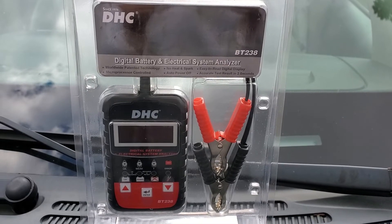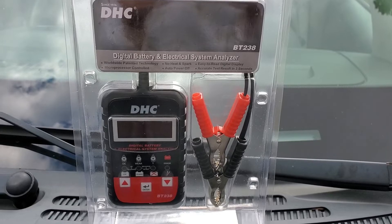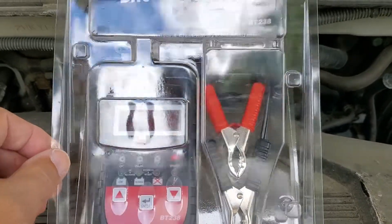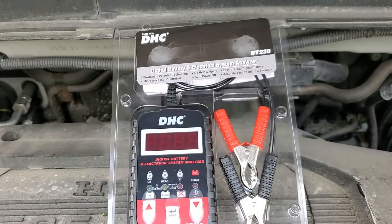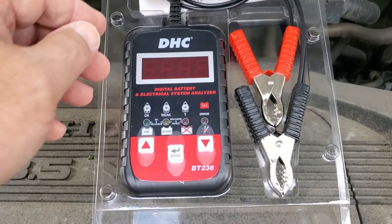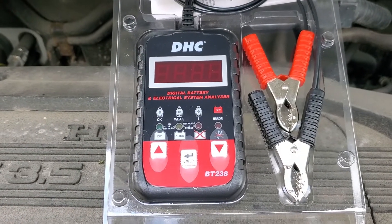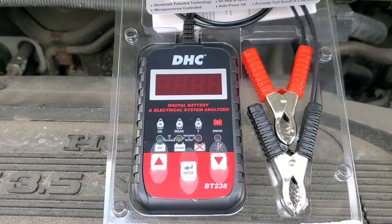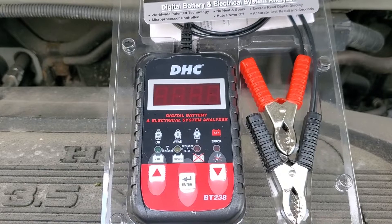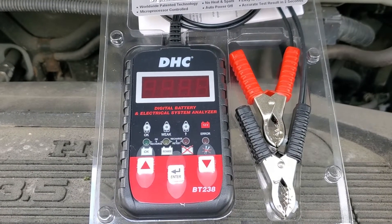This is a digital battery analyzer by DHC. Let's analyze some batteries today. As you can see it's a very simple design — you don't need anything big and fancy to test your batteries and make sure they're in good shape. There's no heat, no spark from using this tester. It has an easy-to-read digital display, a microprocessor, auto power on and off, and it'll give you the test result in about two seconds.